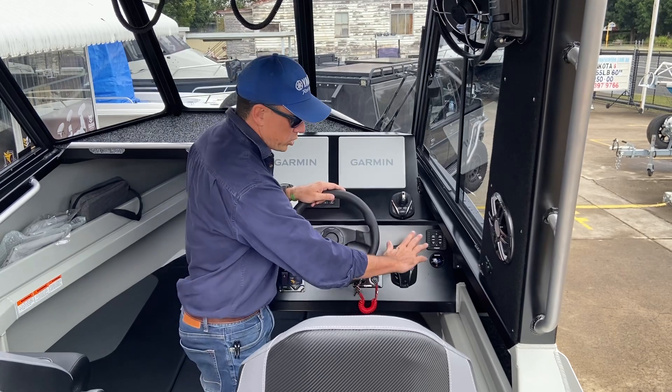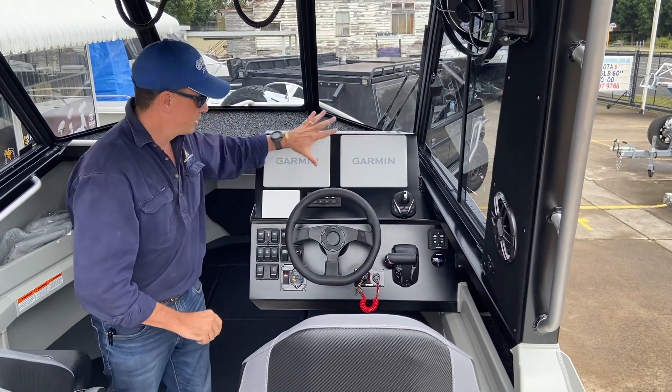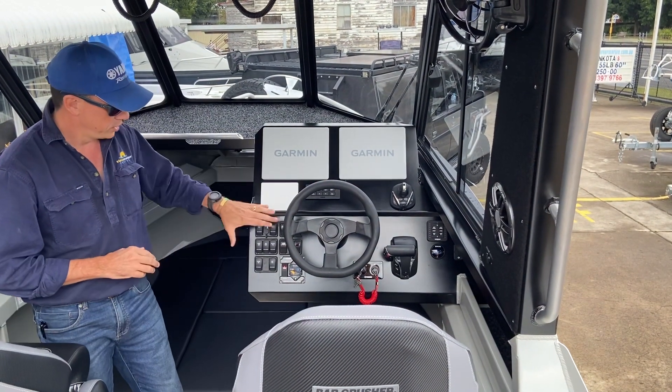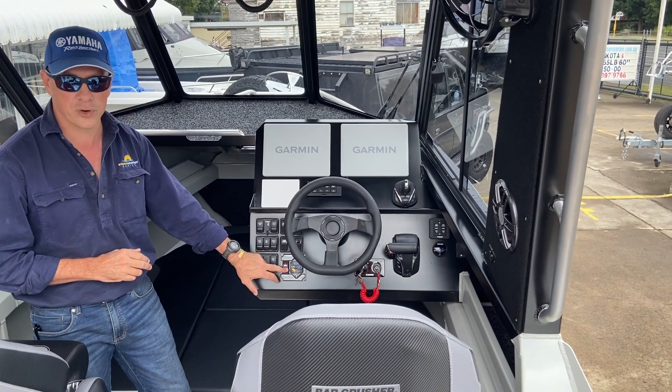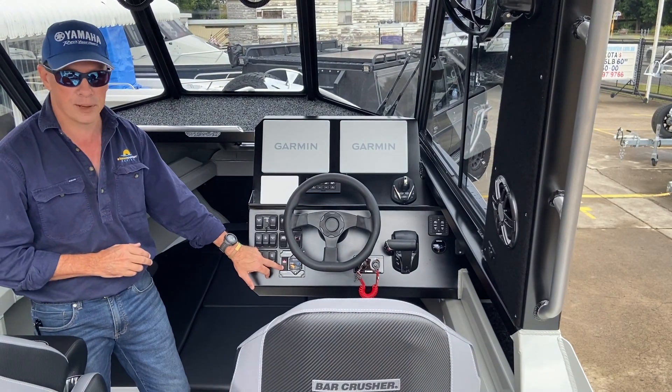As you can see, we're very focused on having all controls in around that similar area, and then display, autopilot control, and future-proofing for the Garmin grid. You've got the factory switch panels here, and we've also got the Stressless Marine circuit breaker and control button.